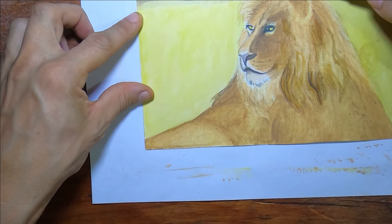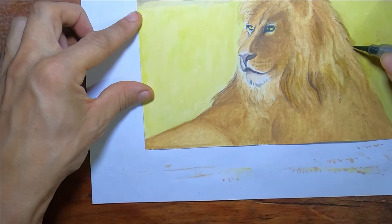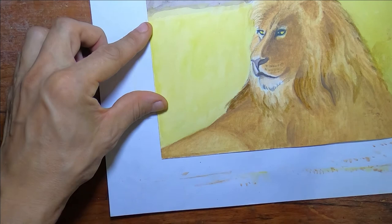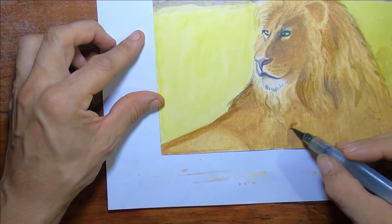Here I'm adding just a little bit more detail into the mane. I don't want to get too carried away because that's not really the purpose of this — to spend a whole day drawing this like I normally would and making it look super realistic. It's mainly just a quick demo of what you can do with these, even in a short period of time. Take it a step past a black and white drawing.